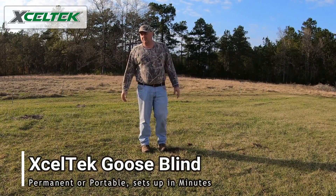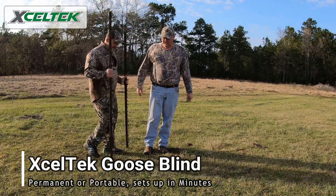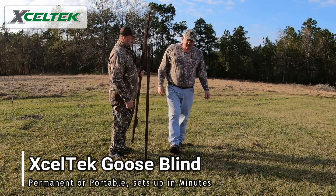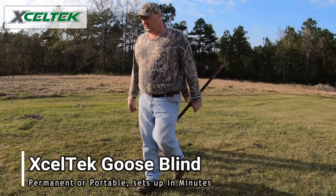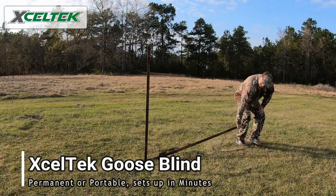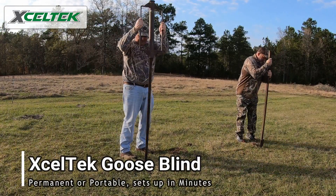We've already showed you how to assemble a goose blind and my buddy Keith is going to help me. We're going to go ahead and do a morning setup. Assume that the blind is already camouflaged and we're going to unload it from the trailer and go ahead and do the install.